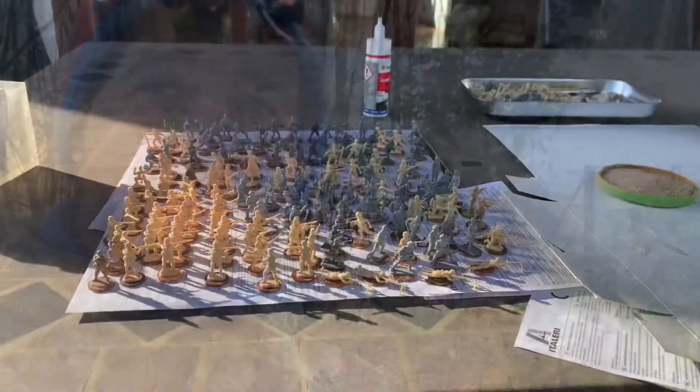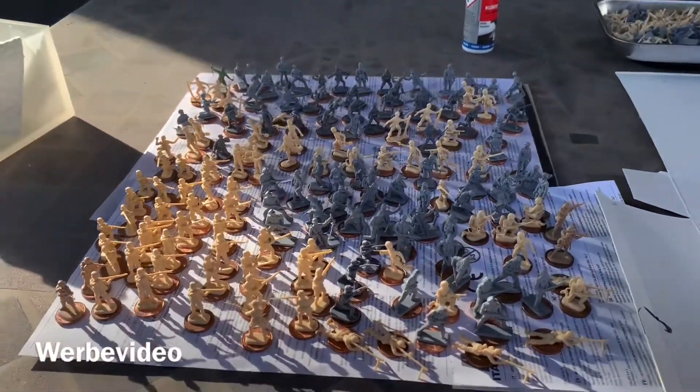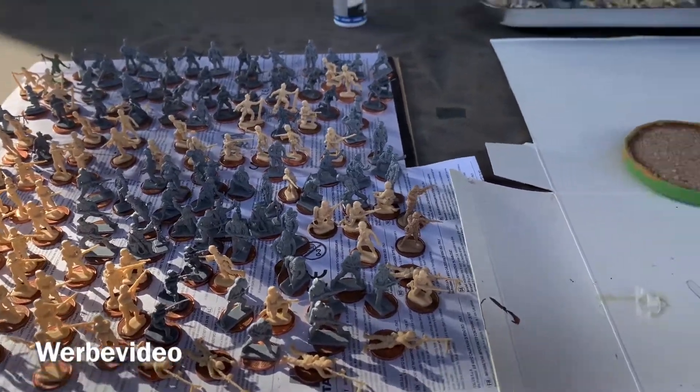After a while I decided to move my working plates outside, since the fumes of the glue are very strong. I would advise you to at least let some fresh air in, or if the weather is as nice as today, you can easily go outside. I have now finished the phase of gluing all the infantry to the coins.